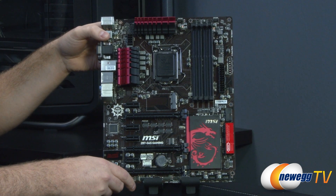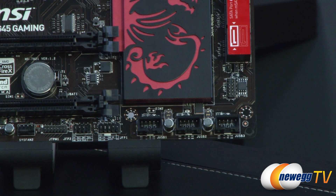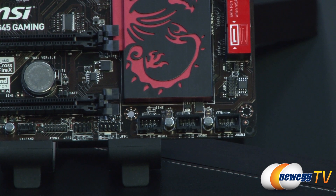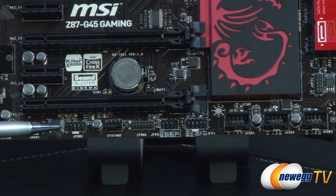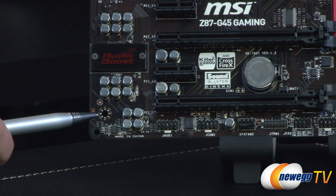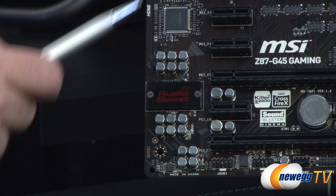Starting in the bottom right below the Z87 chipset heatsink: there are three USB 2.0 headers, each handling two front or rear panel USB 2.0 ports, all natively controlled by the Z87 chipset. To the left are your front panel headers — front panel one and two — along with a trusted platform module header, a system fan header, a COM header, and an audio front panel connector for HD audio or AC97. To the left of that is the Audio Boost componentry, including the electromagnetic shield over the Realtek ALC 1150 audio codec chip.